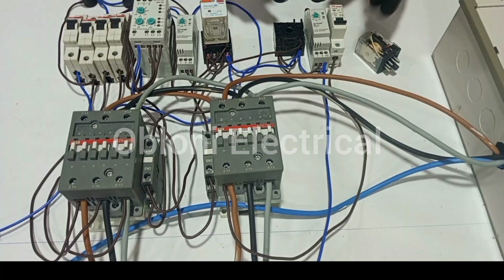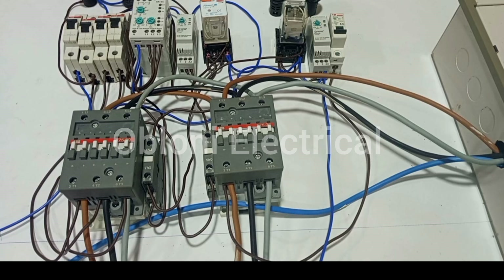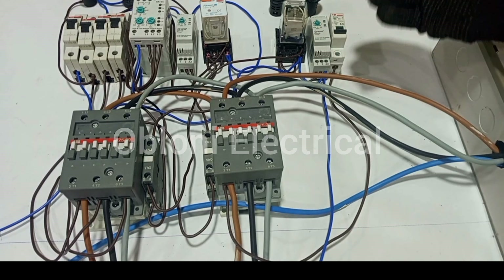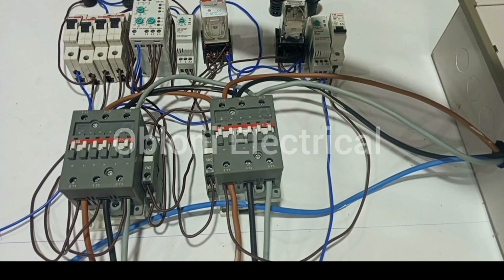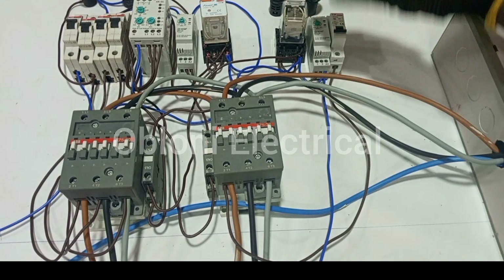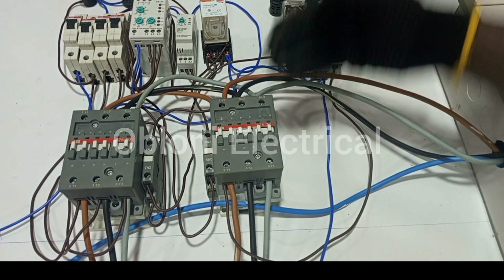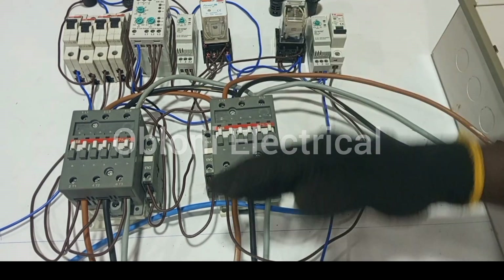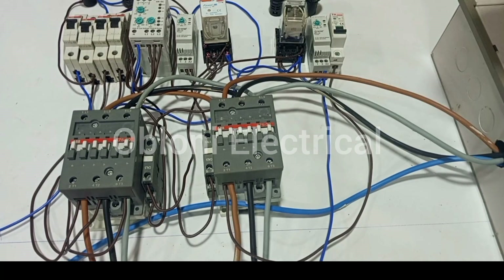So with that done, our connection is now fully done for the generator control also. So the next thing we have to do now is to connect our indicators. Just as we did for the main supply, we are going to wire the red to tell us when the generator power is available here, and then green will tell us when the generator power that is available here is actually supplying output to the load.